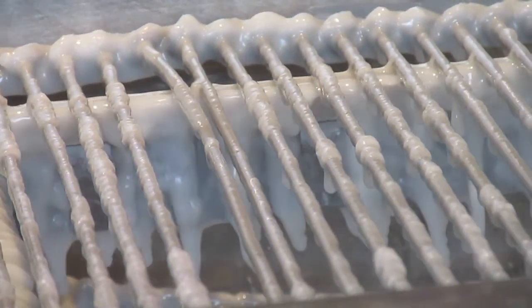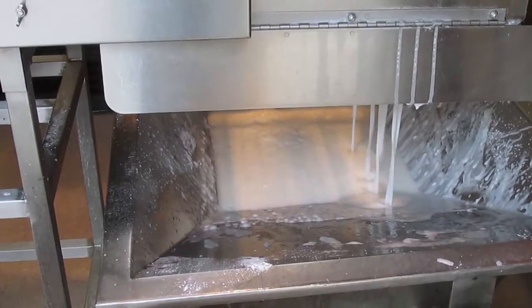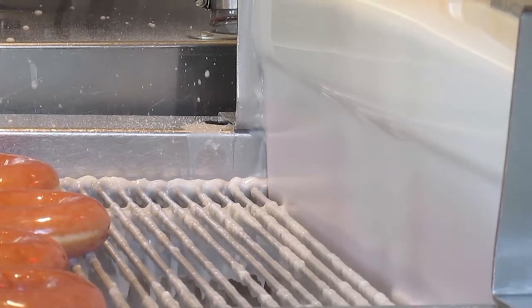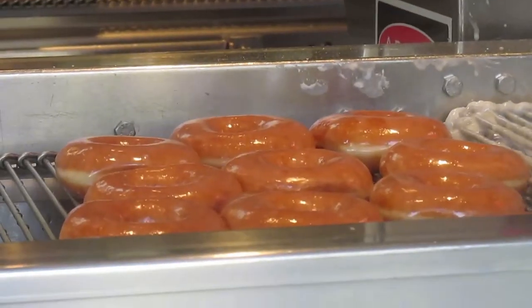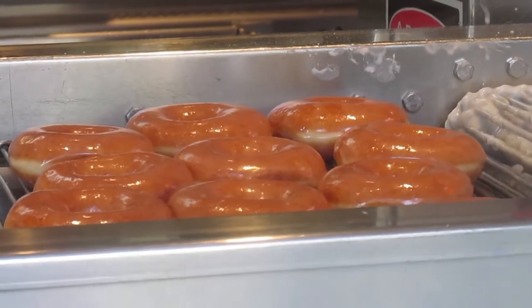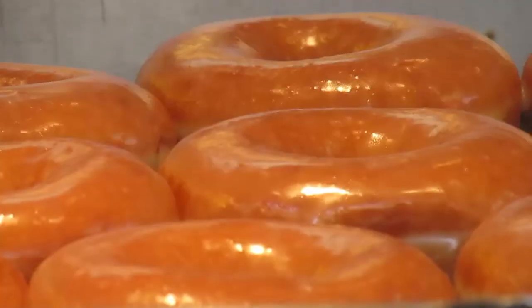The extra icing that does not stick to the donuts falls and drips into a large reservoir that sits below the conveyor belt. In just seconds, the icing cools and forms a soft shell coating the donut. Once completely cooled, they're ready to enjoy.